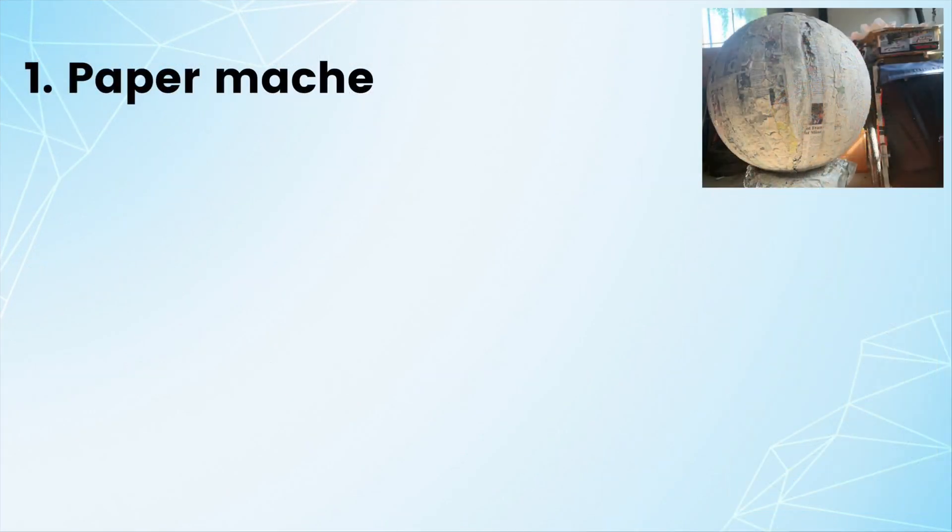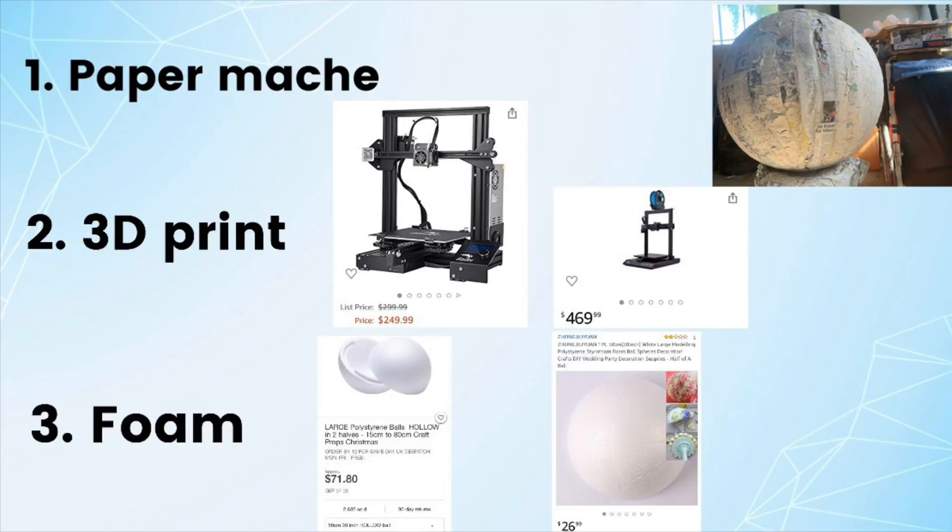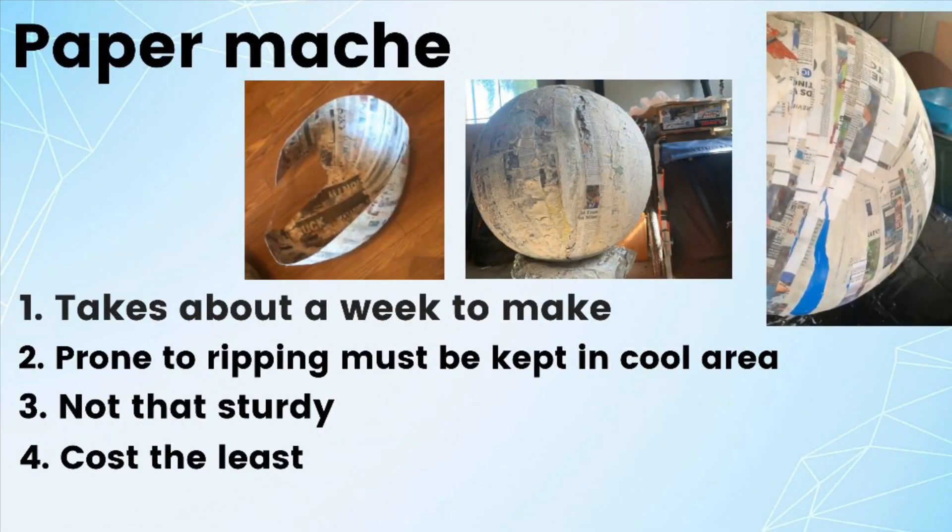First up we have paper mache, number one. Next we have a 3D print — you could 3D print the body and the head. And then there's foam, which is probably the best idea. Paper mache takes about a week to make, is prone to ripping, must be kept in a cool area, and it's not that sturdy, but it costs the least. As you can see in the pictures there are rips.